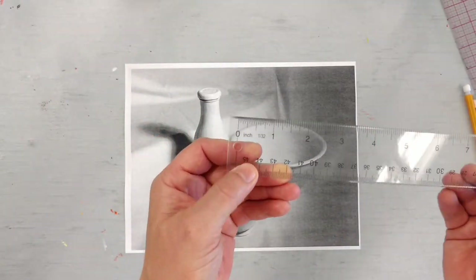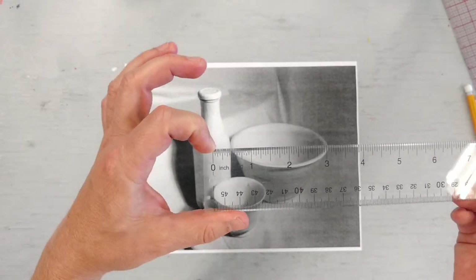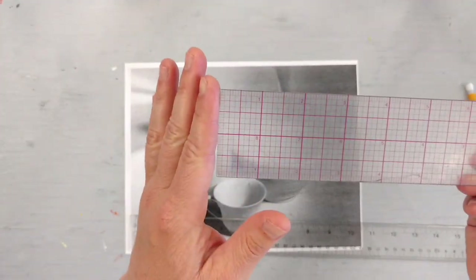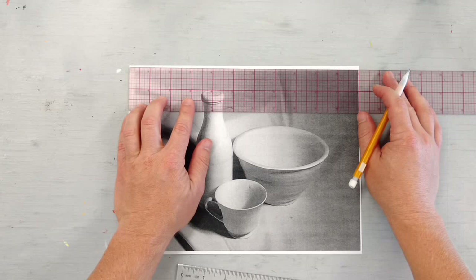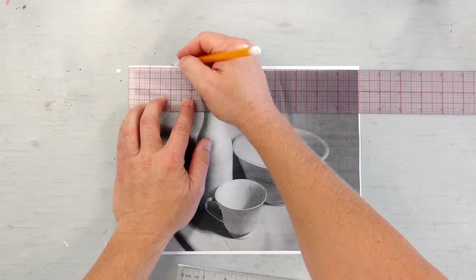Double check your rulers. Some of them have an edge that's nothing and then it starts at zero. Some rulers are actually graphed and if you look at this one, you can see it actually starts on the very edge. Make sure you have it put on the corner, the very top corner, and make a deliberate mark every inch on the paper.